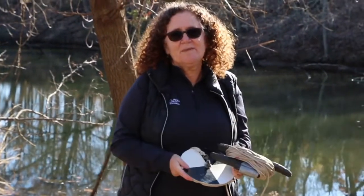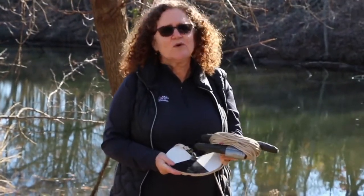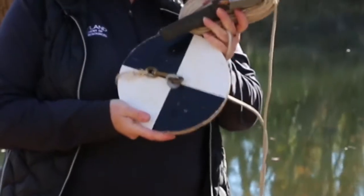Today I'm going to talk to you about measuring an important water quality measurement for turbidity or clarity. We're going to use the Secchi disc.